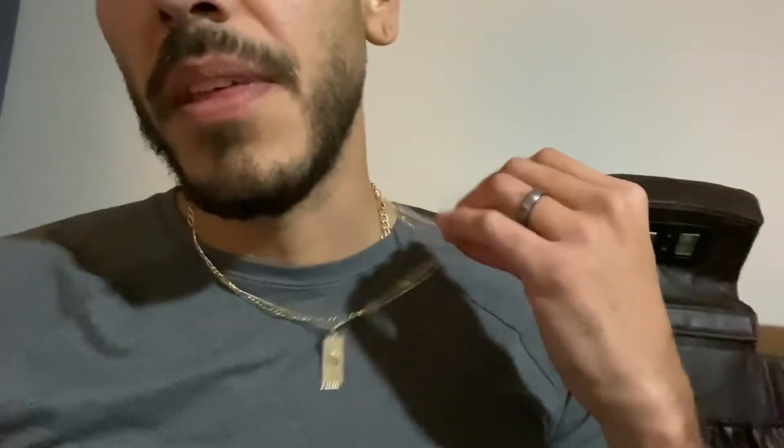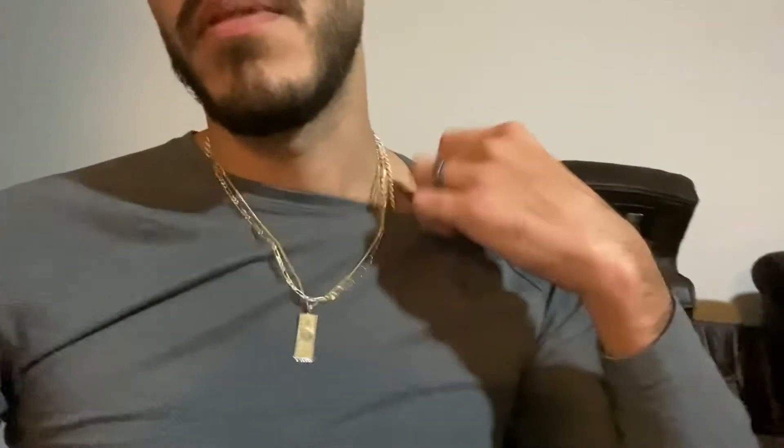There you go — there's my thin collection. 3 millimeter, 20 inch; 1.5 millimeter, 20 inch. Check out the neck profile. I just wanted something thin that I can always have — not too wide, you know. That's what I'm rocking right here.